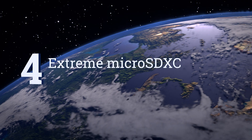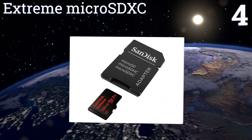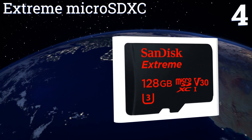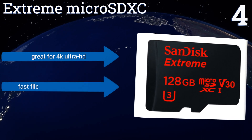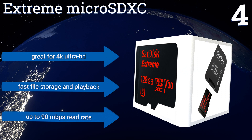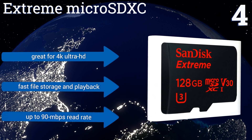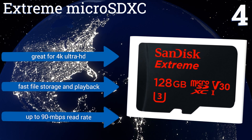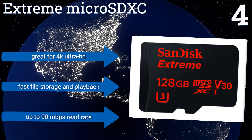At number 4, the Extreme microSDXC comes in multiple sizes, courtesy of one of the originators of the SDHC technology. In the V30 speed class and capable of 60MB per second video capture, this card from SanDisk is hailed by GoPro as ideal for their Hero series of compact HD recorders. It's great for 4K Ultra HD and offers fast file storage and playback and an up to 90MB per second read rate.